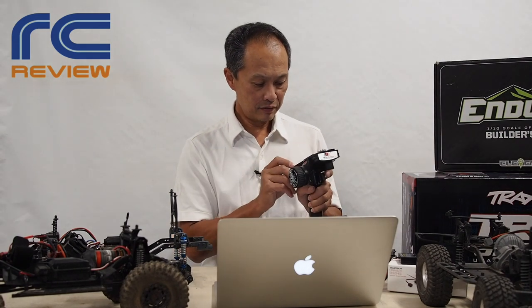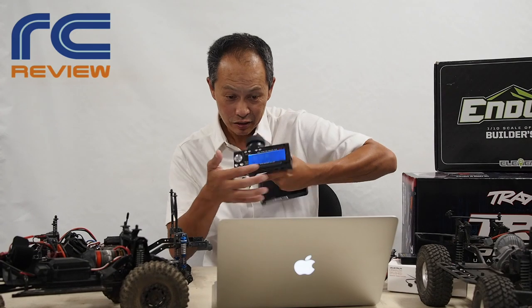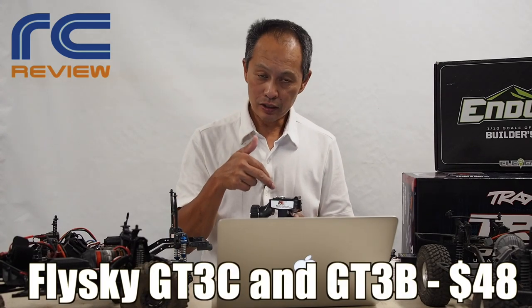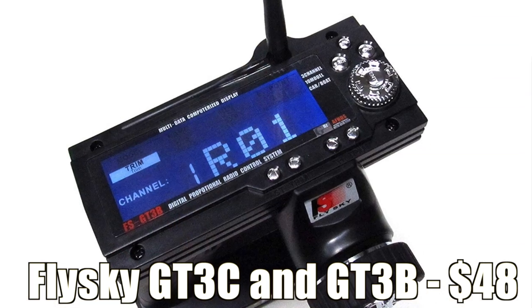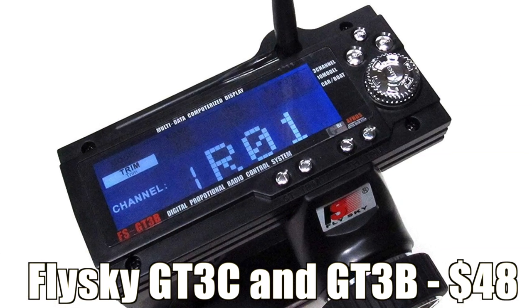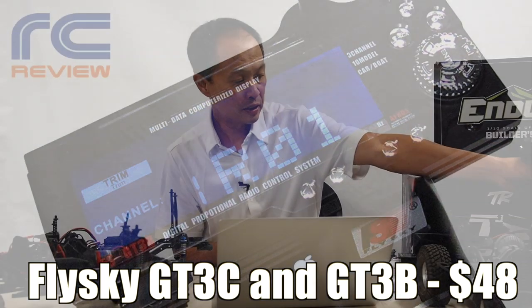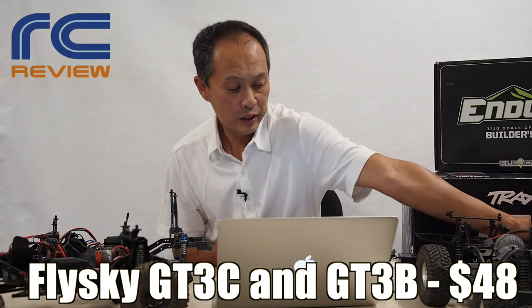Next thing you want is a transmitter and receiver. What we recommend is this — the Flysky GT3B, very fancy because it has a screen and all the configurability in the world. That's $37. But what we really recommend is the GT3C, which has a LiPo, so it's a little lighter and you don't have to keep swapping out AA batteries. That's $48.